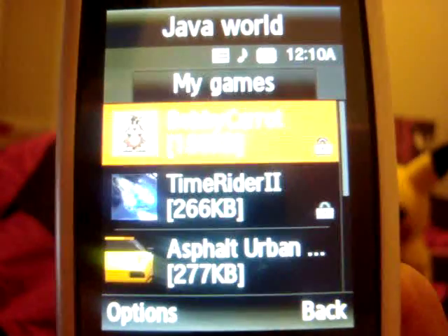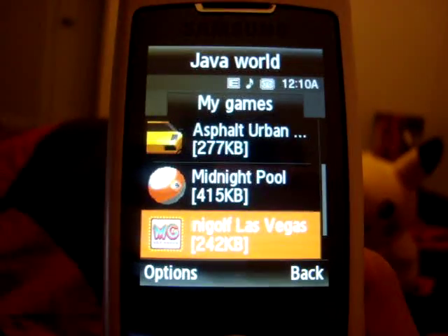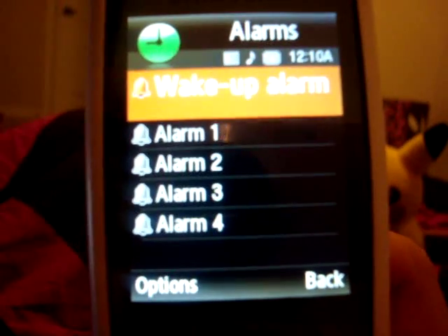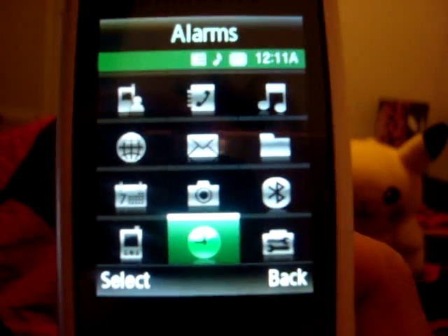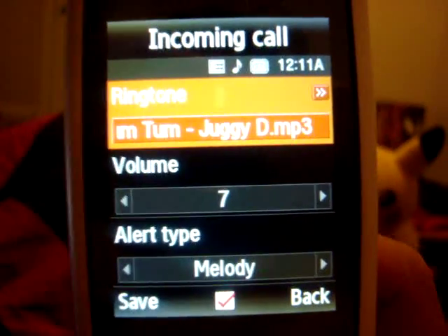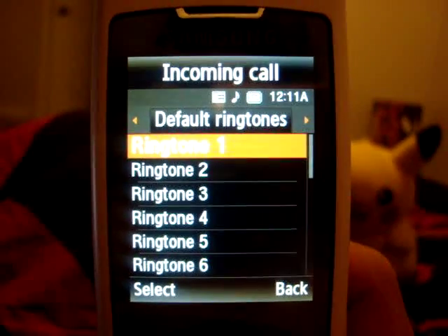This phone comes with Barbie Carrot, Time Rider 2, Asphalt Urban GT, Midnight Pool, Mini Golf Las Vegas, and Tetris. Alarms — you've got a main alarm and then four other alarms. Sound settings — you can put some music on. There's a default ringtone, which is very annoying.